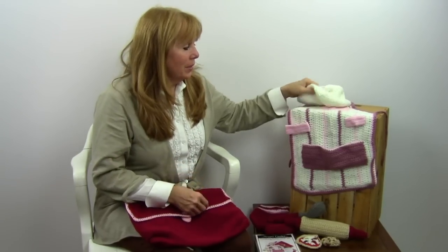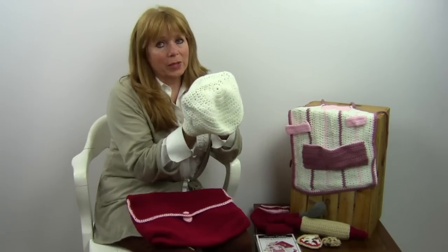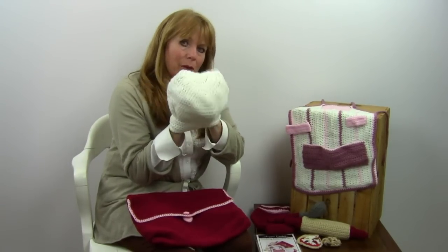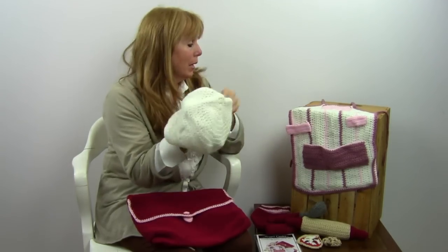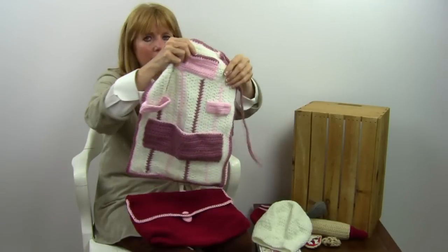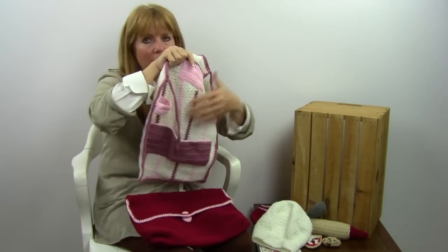In this set comes the little chef's hat — this is good for a girl or a boy. It's called the Cooking Katie Chef Set, but it could just as easily be a little boy chef too. That is adorable, and it has a little chef's apron, and then all of the little things I'm going to show you next could fit in the apron also.